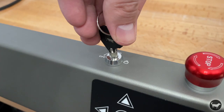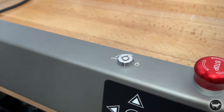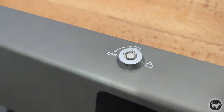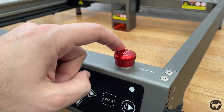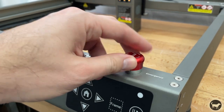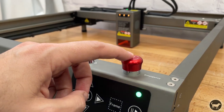Some other safety features include key access to the machine, which I personally don't like using, but it's good for making sure only authorized people can use the machine. There is also an emergency stop button, which is nice. Also, if you turn on the machine and it doesn't turn on, the emergency stop button might be the culprit, so just make sure it's not pushed down when you turn the machine on.